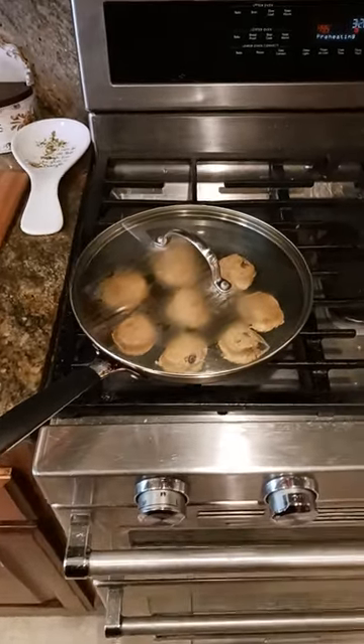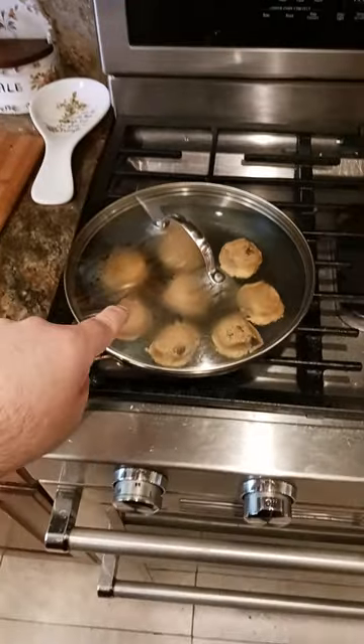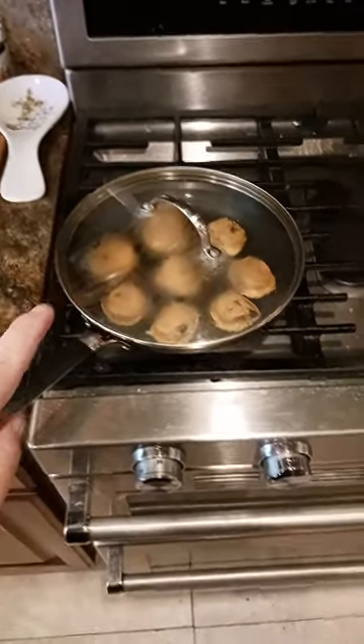Okay, chocolate chip cookies in a 10-inch nonstick frying pan. Key word there: nonstick.